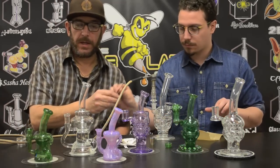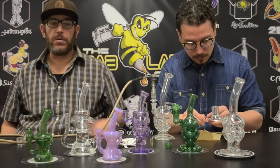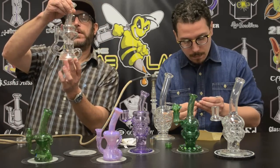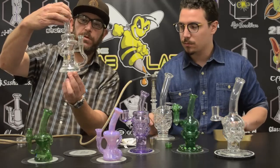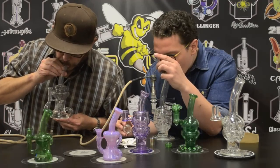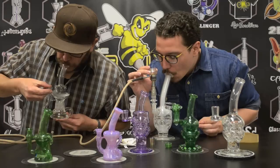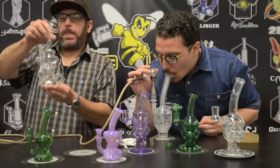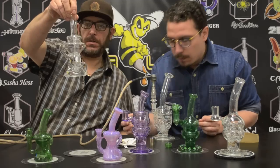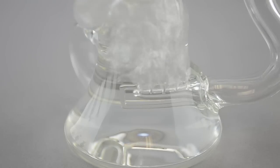The last piece to talk about is the full-size clines — these are 14-mil, full-size, clear. They're inlines with four slits and they're gridded. Really nice quality piece. Check out the function. Yeah, there it is, man — Chip Glass. Guy's killing it. Loving his glass.